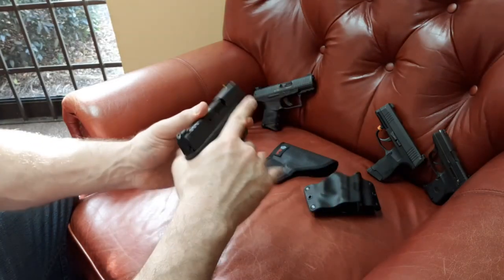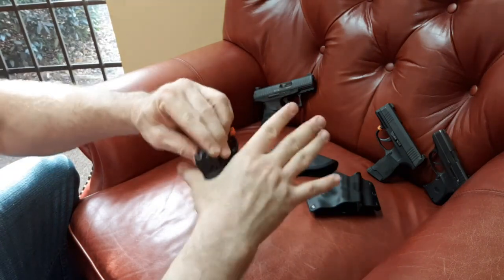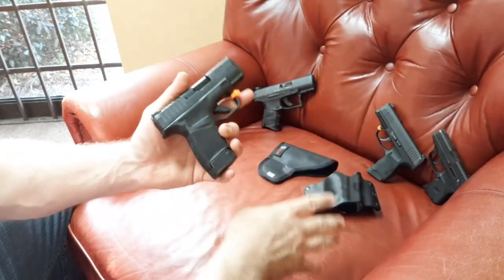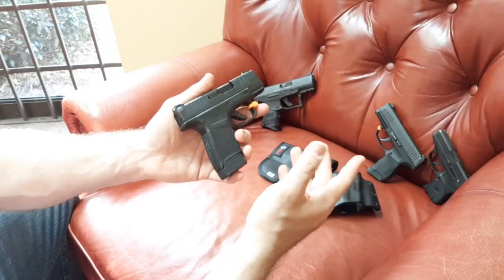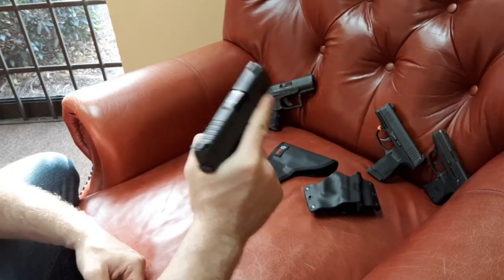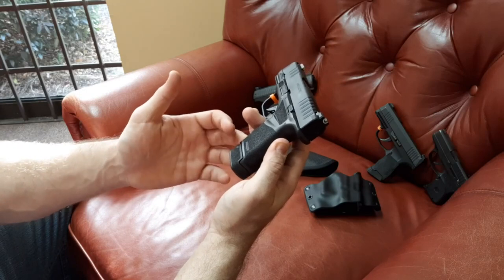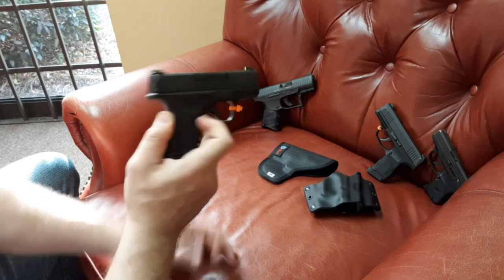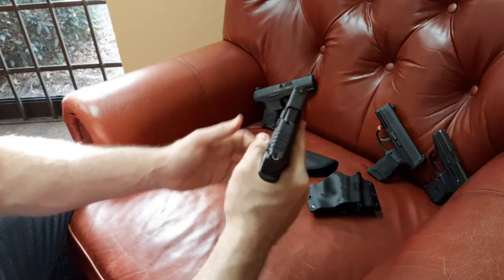For me the thicker grip is a good thing — it fits better in my hand. The beaver tail seems to fit better, and it's harder to get a wrong grip compared to the P365, where I can end up with a rotated grip. I like the P365 and it's a very capable system — I've run it through its paces about three times. But if you have bigger hands, the Hellcat may be a better grip. With the 13-round mag it feels like a full-size fighting gun.